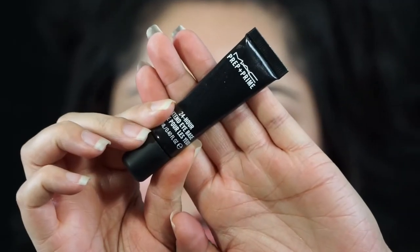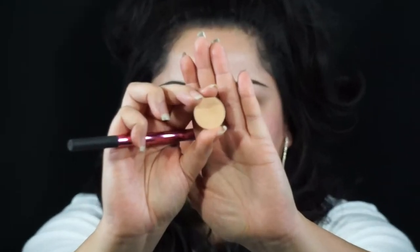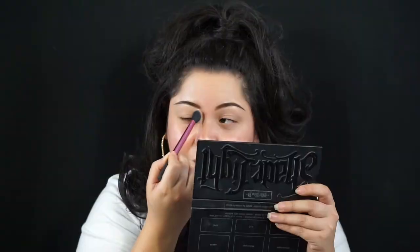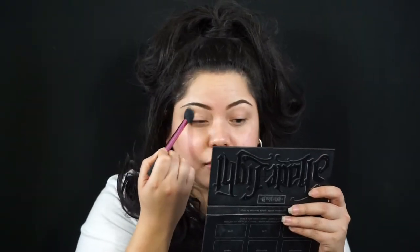For my eyeshadow base I will be using the 24-hour extended eye base, and I'm just going to use my middle fingers to put it on all over my lids. And then to set that I'm using the Beaches and Cream shadow from Makeup Geek and a fluffy brush from Real Techniques, just to blend that and apply it as my base for my shadows.